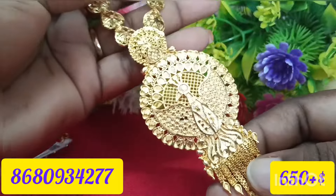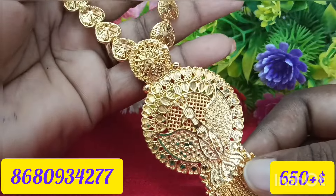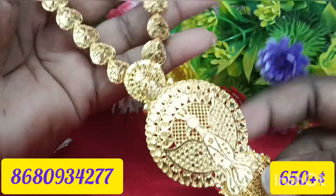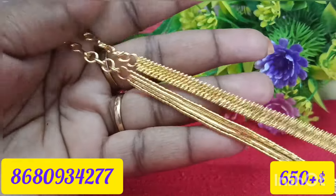Next is this set. This is a big peacock — it's a big hanging. It's a big round trip. It's a big hanging.